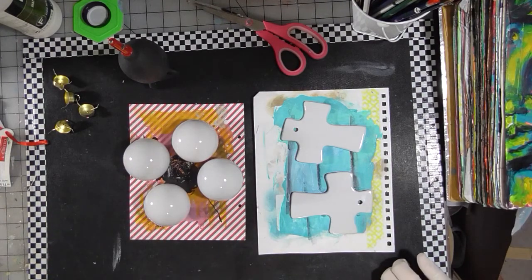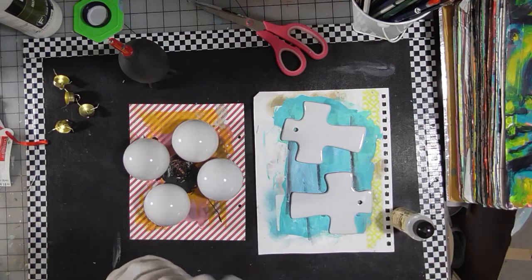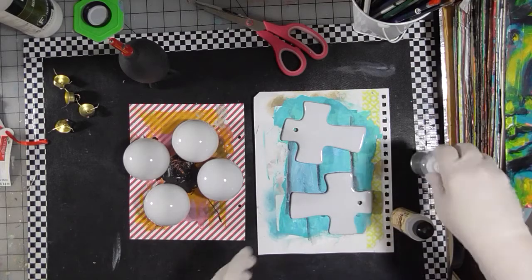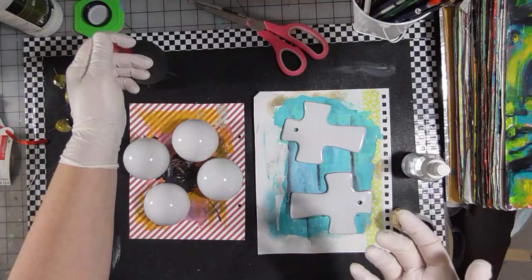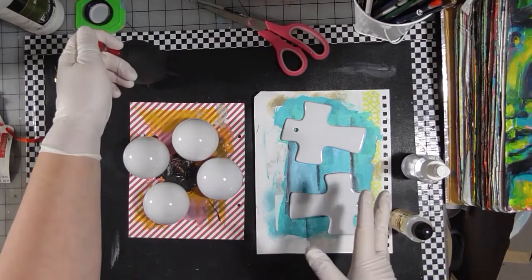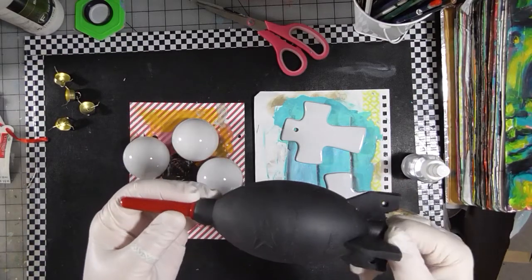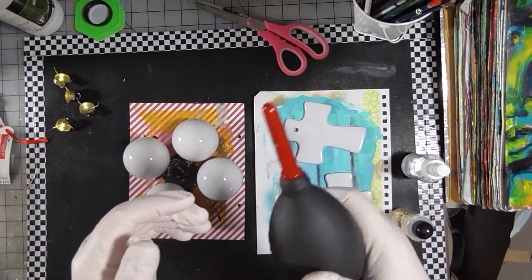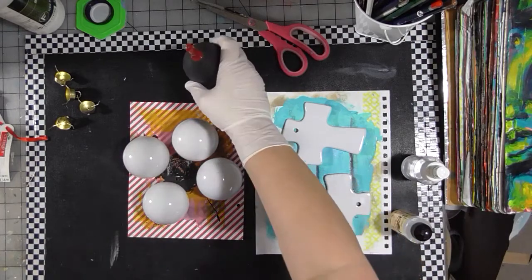The other thing you need is alcohol ink, some alcohol blending solution, and/or rubbing alcohol. Here's some blending solution, and this sprayer has alcohol in it. You also need something to blow with — you can do this with a straw. I found this puffer on Amazon last year; it's actually for cleaning camera equipment but it works great for this project.